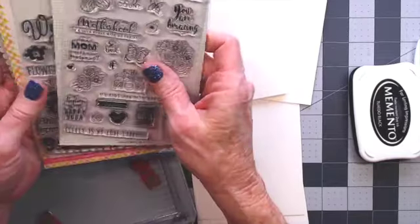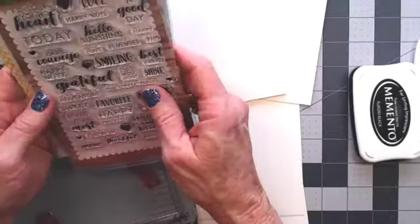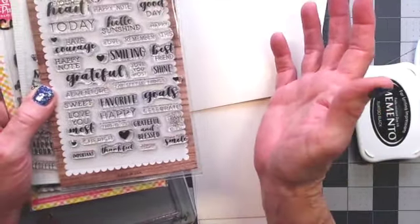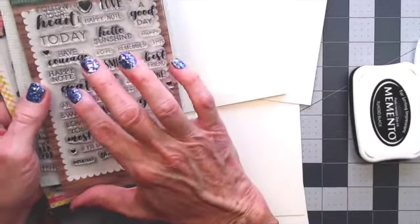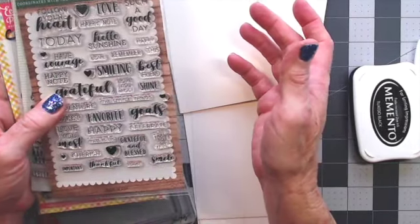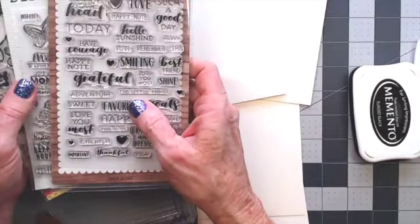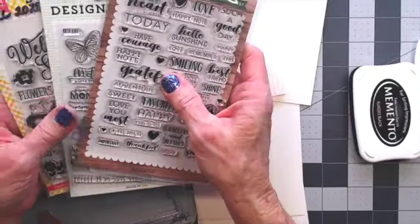I want to share the stamps I'm going to be using. If you watched the first video in this series, you know that I lost my grateful stamp. We vacuumed the floor two or three times. I thought it was gone. But one day I was picking up things off the floor and there by the leg of the table was the stamp. I think the cats must have batted it around. So these are all Echo Park stamps from Country Craft Creations. Check online to see if they're still available.